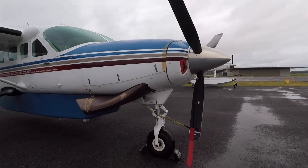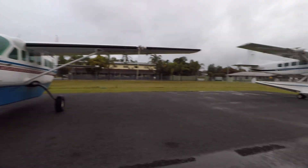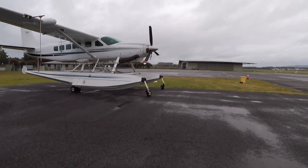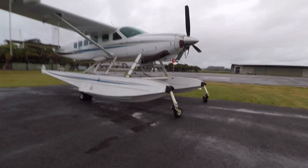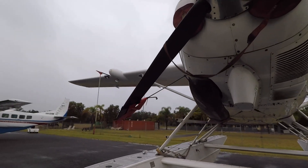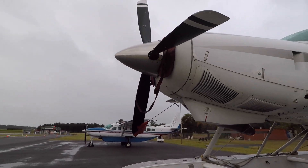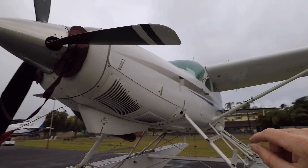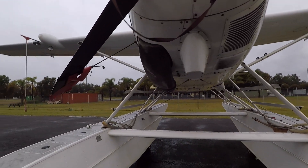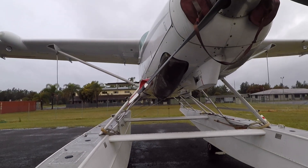They both have the same prop on them and it looks exactly the same from the outside because it is the same model prop. However, this is a freshly overhauled one so the blades look a lot nicer than on the wheel one, which is about a half-life prop. This prop has pitch locks in it, and you can see at the moment we're in feather — so if we look front-on, those blades are flat to the airflow, or almost; about 88 degrees the manual says — creating minimum drag with the engine shut down.